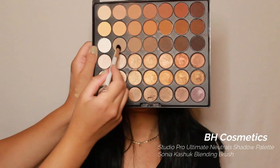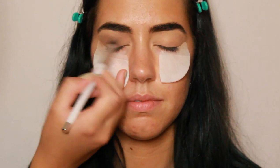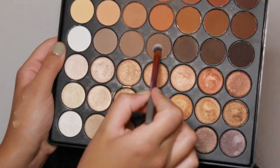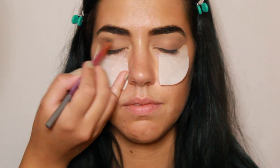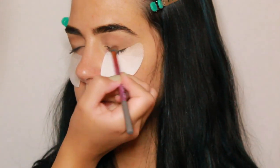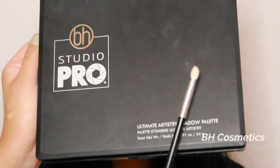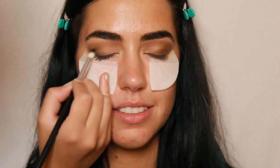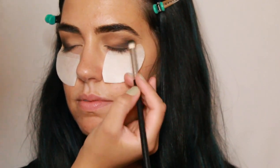Now I'm going in with the BH Cosmetics Studio Pro Ultimate Neutrals Shadow Palette. I'm taking a cool-tone brown eyeshadow and buffing that in the crease as a good outline shape for the rest of the shadow. Now I'm taking a slightly darker cool-tone brown shadow and placing that in the crease and outer V to emphasize the eyes and make them more dramatic. Then I'm going in with the pencil brush, taking the matte black eyeshadow, and buffing that into the outer V and blending it with the other shadows.